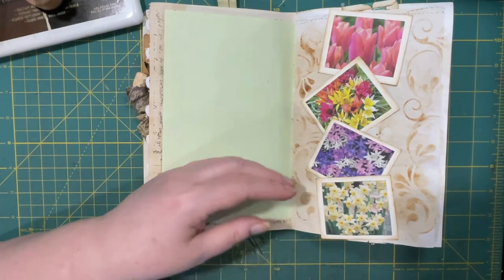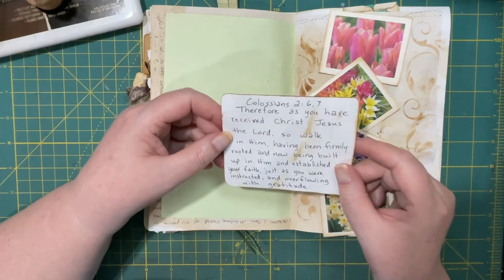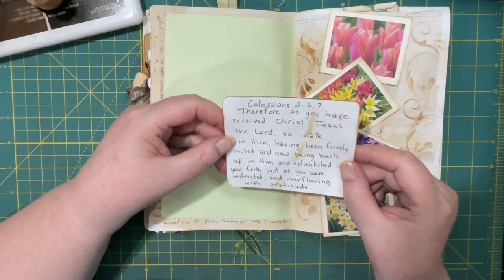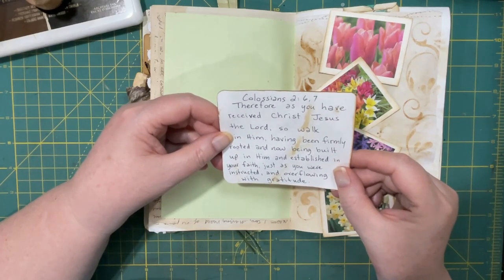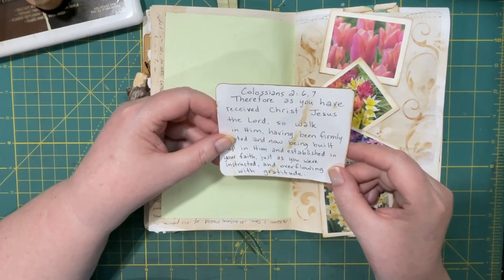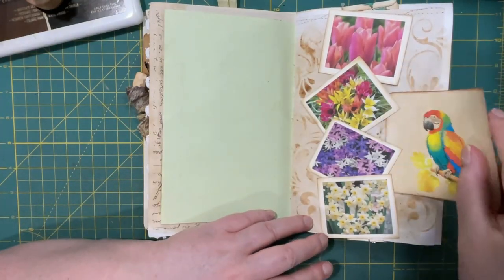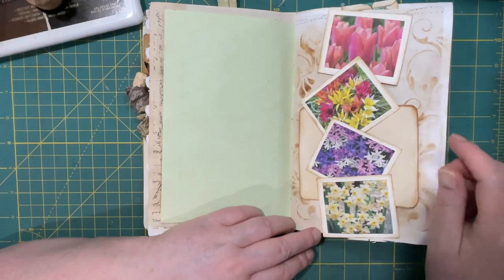Let's put in another verse. Colossians 2, verses 6 and 7: 'Therefore, as you have received Christ Jesus the Lord, so walk in him, having been firmly rooted and now being built up in him, and established in your faith, just as you were instructed, and overflowing with gratitude.' So, that's a wonderful bird there.